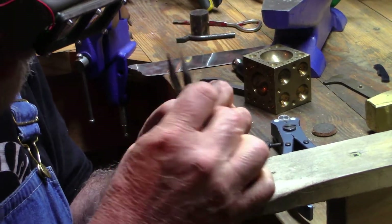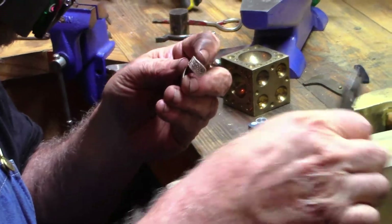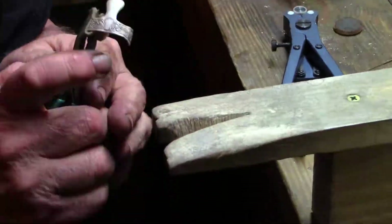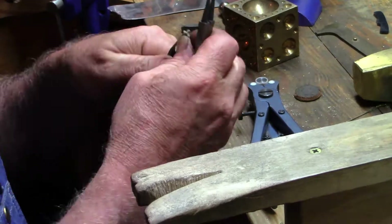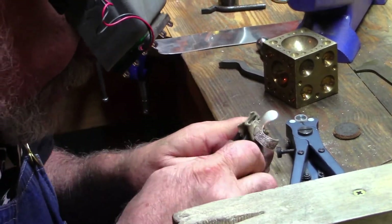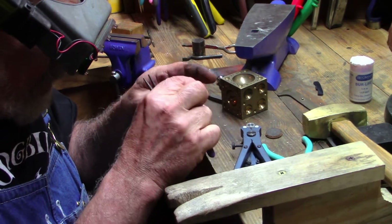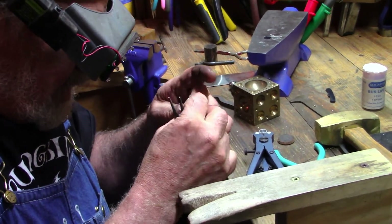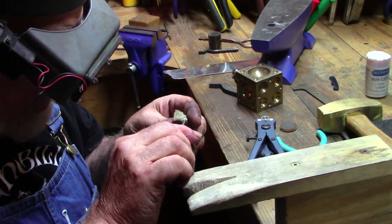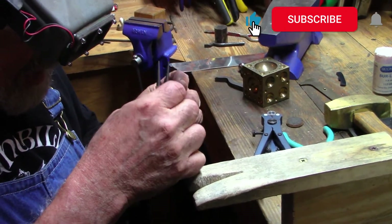Looks pretty bad, but I'll bet I can make this work again. Straightening out the kinks is gonna be the hard part. This is kind of a reject pick anyway — it's from our old die — but I think I can make it work. The cool thing about silver being soft is you can manipulate it, anneal it, work it, make it like new again.